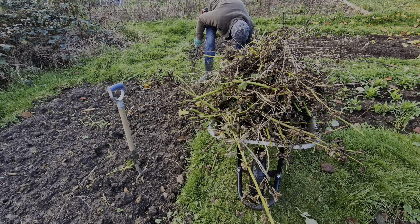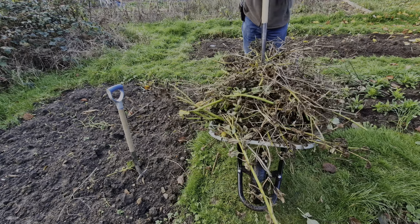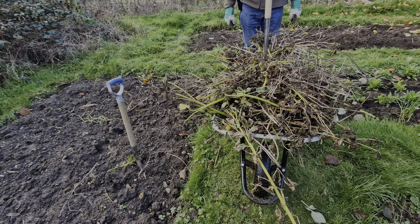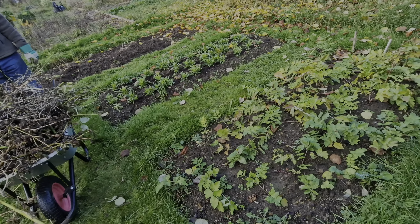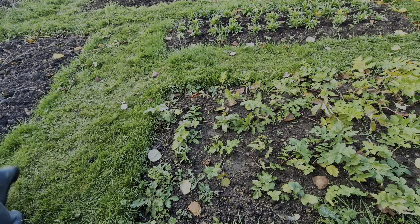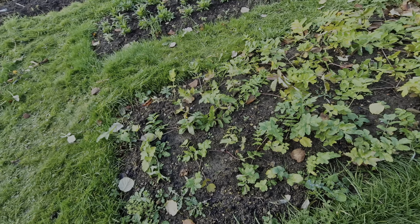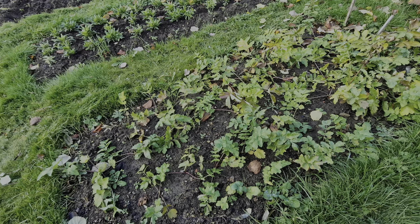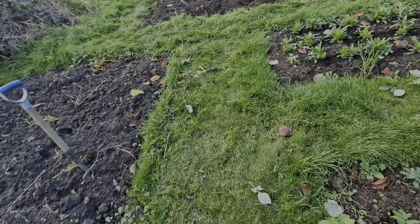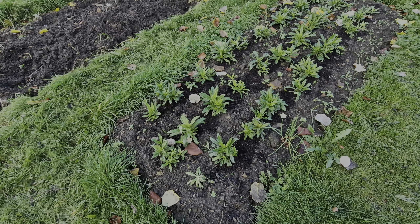Quite a pile there. So that's off to the compost heap. While Martin takes that to the compost heap, just a quick look at the parsnips. We've still got some that haven't grown very much at all — it would be interesting to see if they were growing underneath the ground. And then we've got the sweet leeks that, despite the weather, are looking quite good.